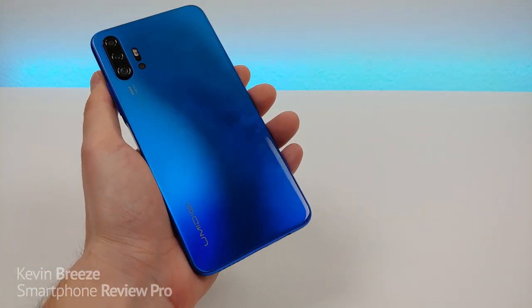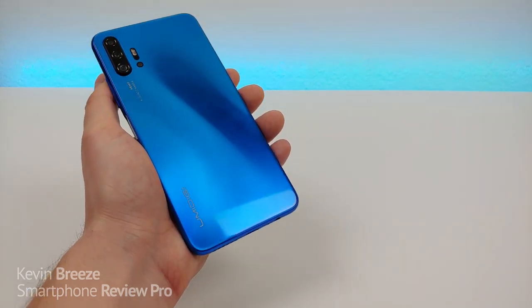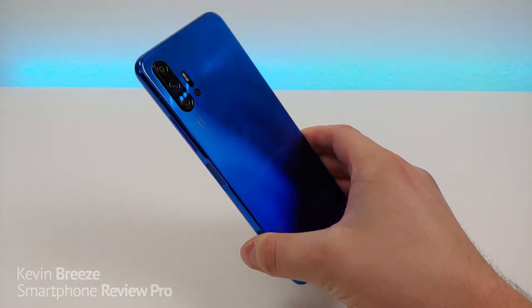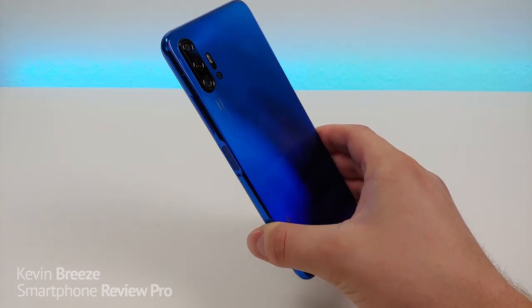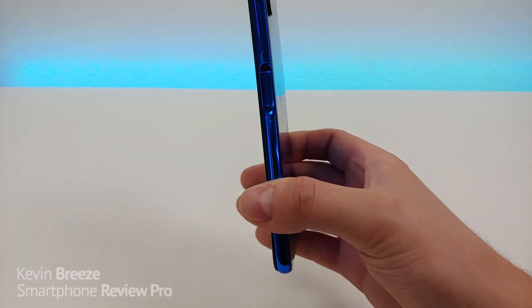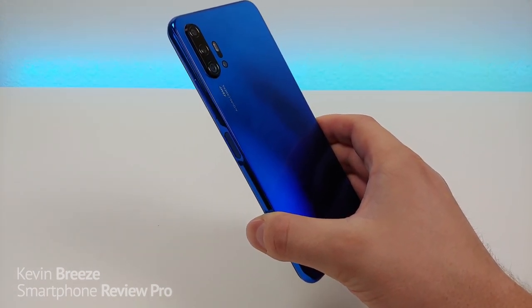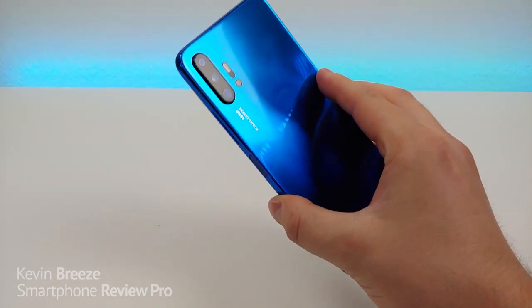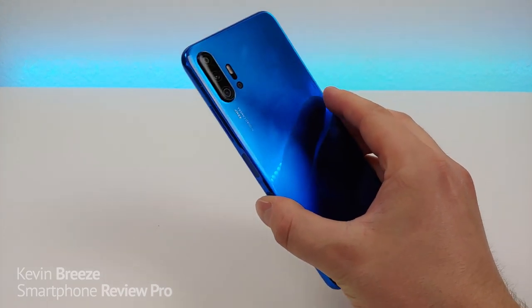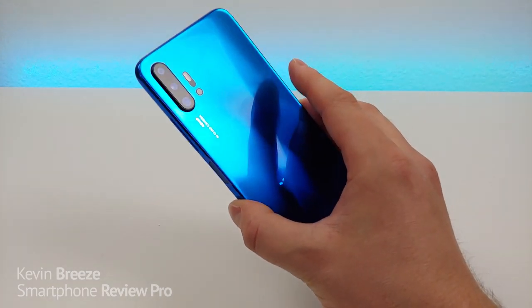I really like this color on the back — this is the blue color, and there's also a red color available. It looks really sharp and overall the phone has a very premium build, definitely more impressive and better looking than what the Umidigi F1 had — and that's saying a lot because I actually liked the F1's build quality. The F2 feels significantly better, and going from the F1 to the F2 is certainly not a small upgrade. I will be making a video going over my thoughts on switching from the F1 to the F2.